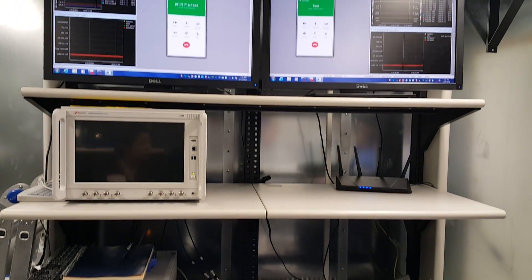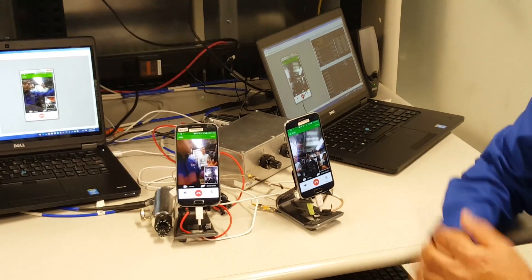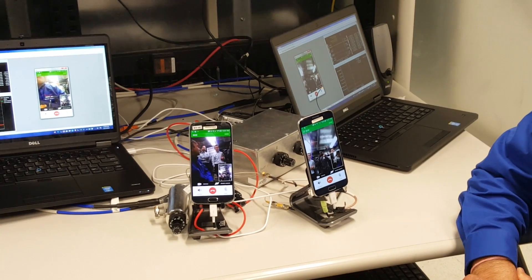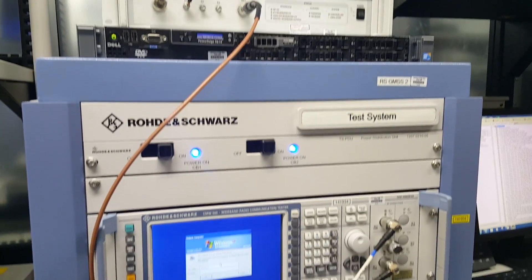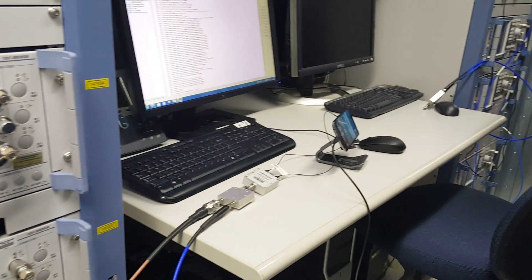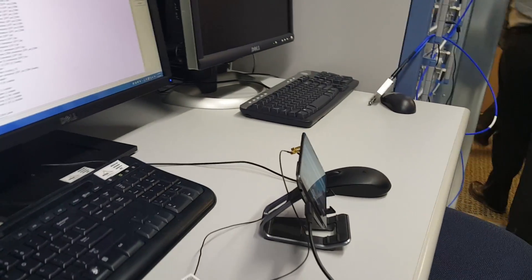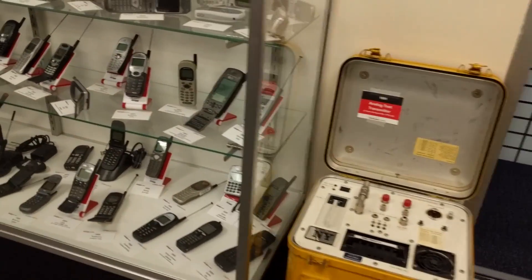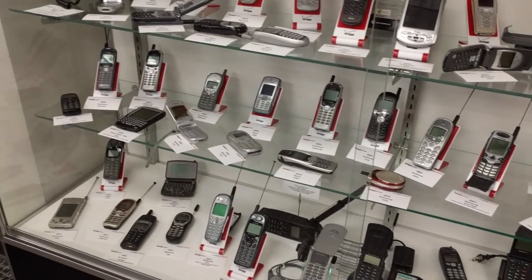This one is where Verizon showcased how they transfer you from the LTE network over to your home Wi-Fi and also onto video calls in a seamless fashion, guaranteeing you won't drop your call as you move through. This testing lab shows how well a device picks up LTE signal and also how well it can connect to 911 calls, which is really important. It's interesting to see how Verizon does this testing across many devices, including some of the older ones on their network.